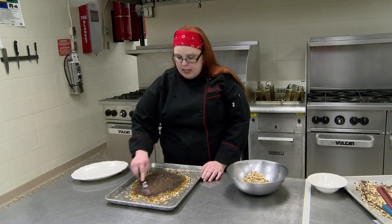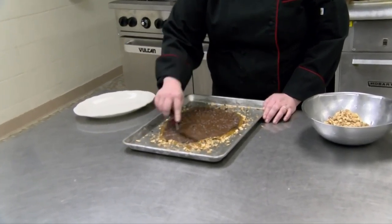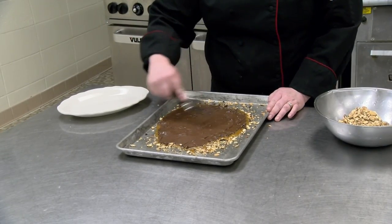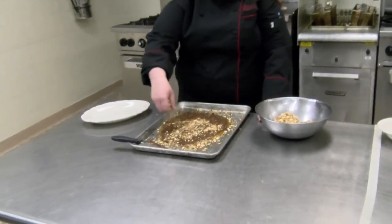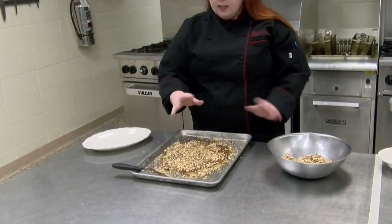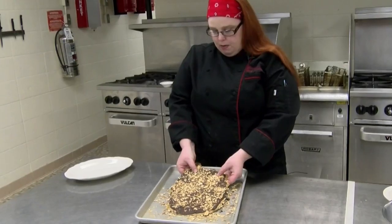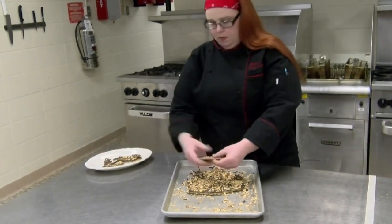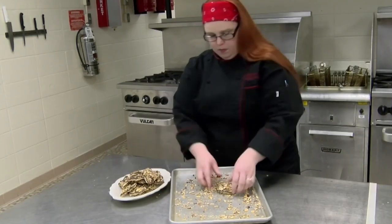We're going to slightly press them down so that they can start to melt, and let them sit for just a couple of minutes while they get melted. Then we're going to take a spatula and spread the chocolate out across the toffee. After we get finished spreading that out, we're going to sprinkle the remaining almonds over the top of the chocolate, then set this aside and let it harden.